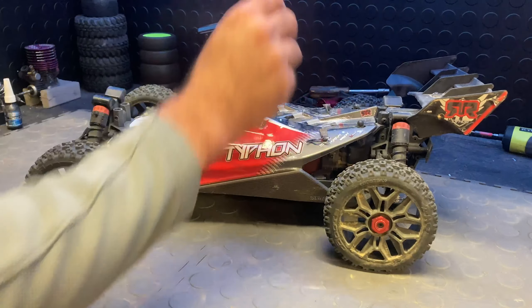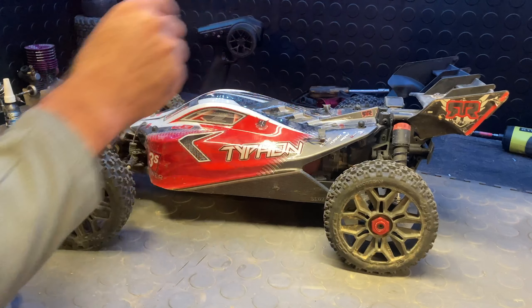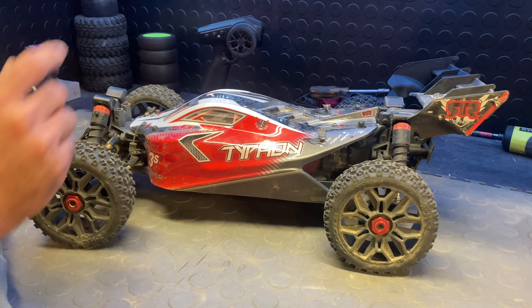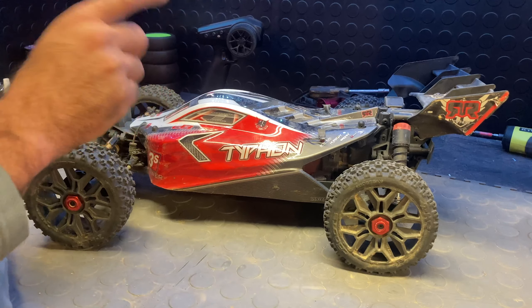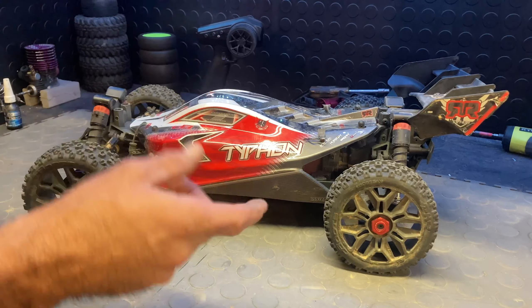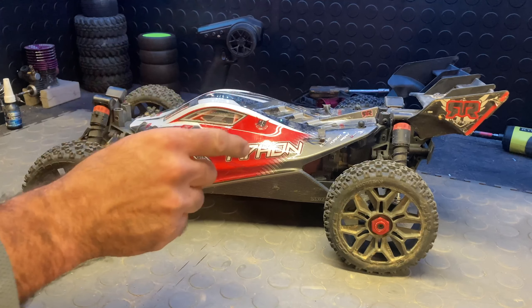Both of my wheels came off — this one came off first, and then the other one came off the next pack I ran. I thought it was the same one but it was the opposite side. What it is, is there's a set screw that holds the axle onto the drive shaft.